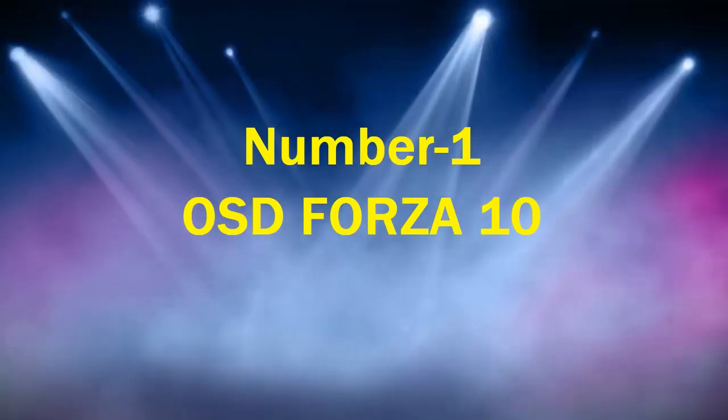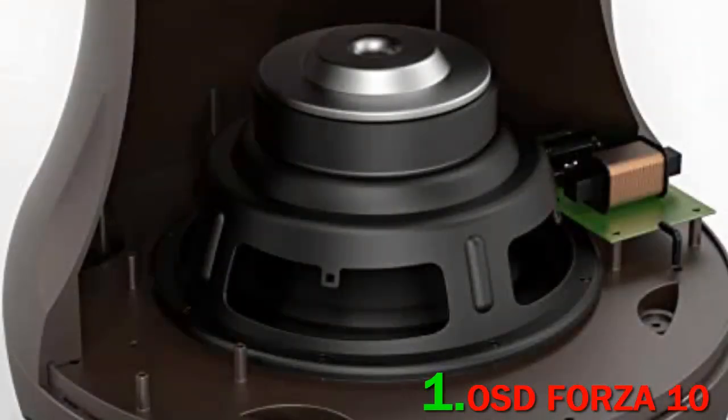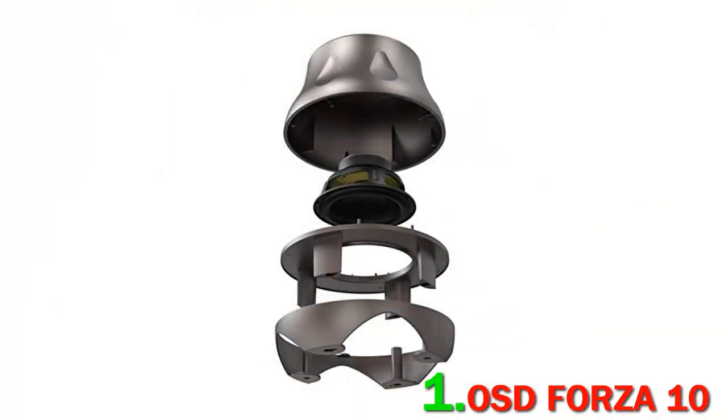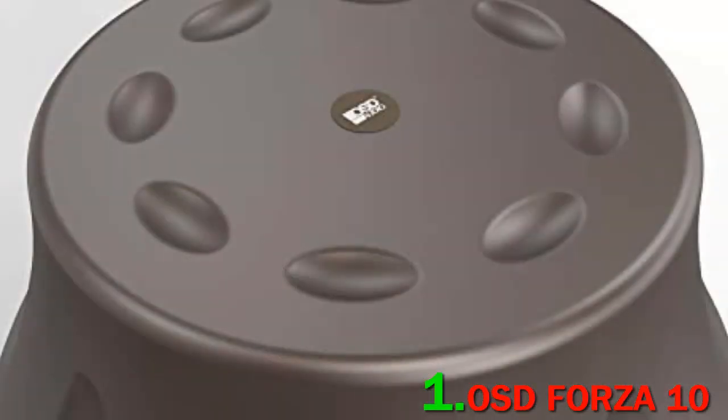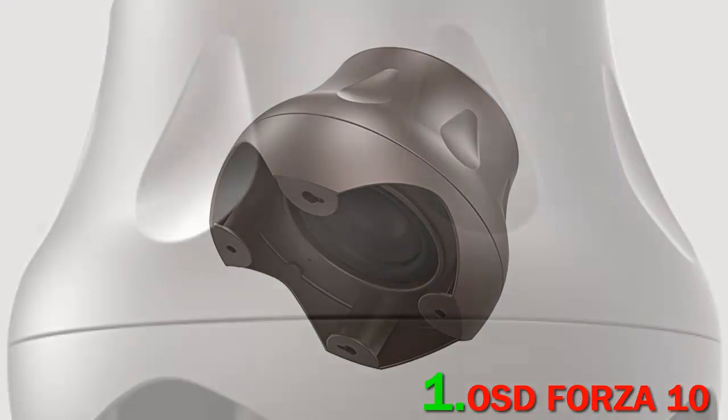Number 1: OSD Forza 10. Apart from being fully weather resistant and IP66 rated — meaning it is 100% sealed and protected from rain and water jets — it delivers incredibly deep sound performance. It has a unique design that blends easily with outdoor foliage.